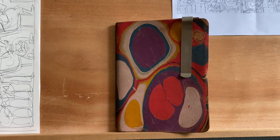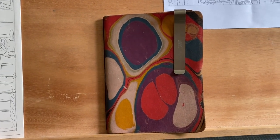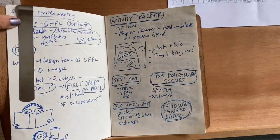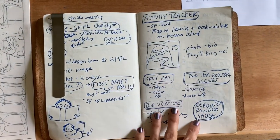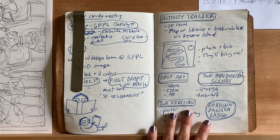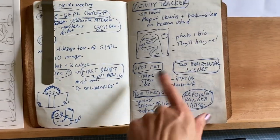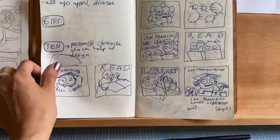The place that I begin that process is in my sketchbook. This is where I write down ideas. I carry it around with me pretty much everywhere. I also use my phone if I need to, but I try to keep everything in my sketchbook because it's physical and I like to write things down. This is where I kept track of all my ideas for Summer Stride.